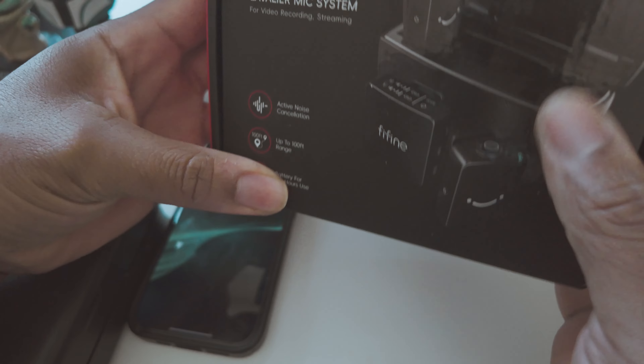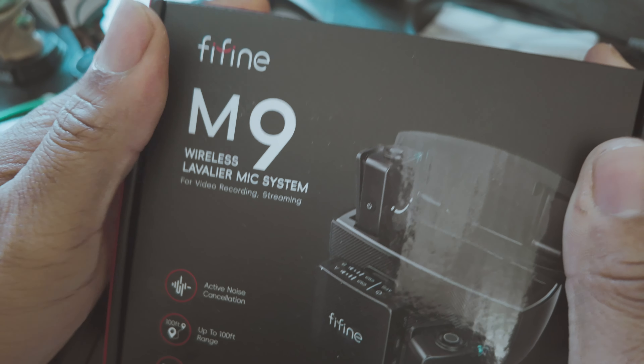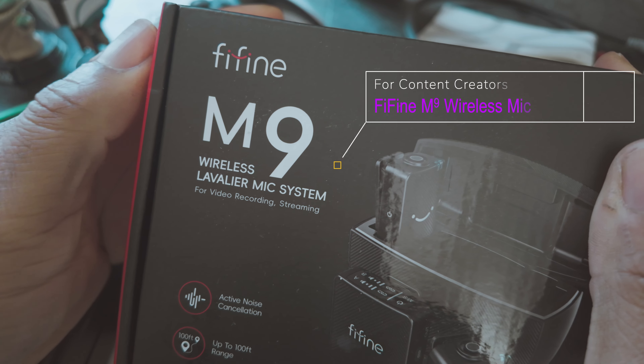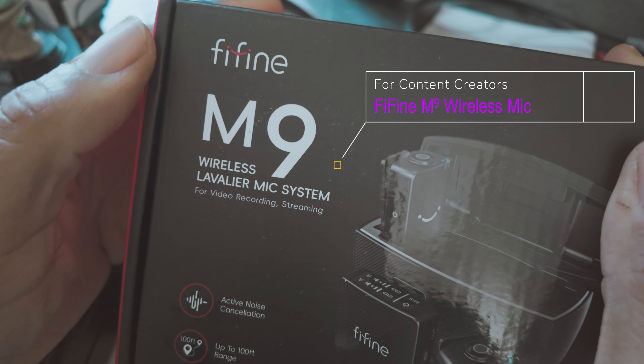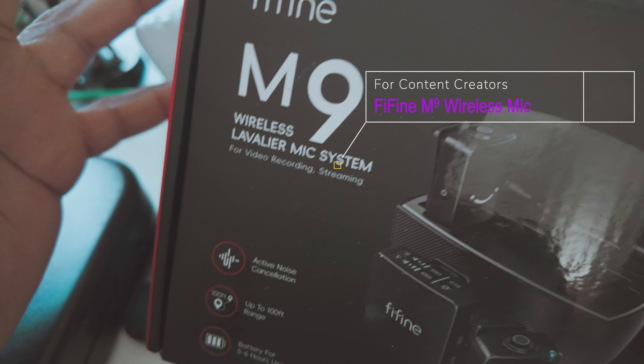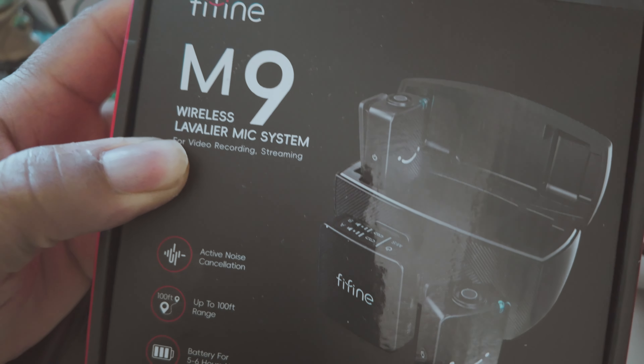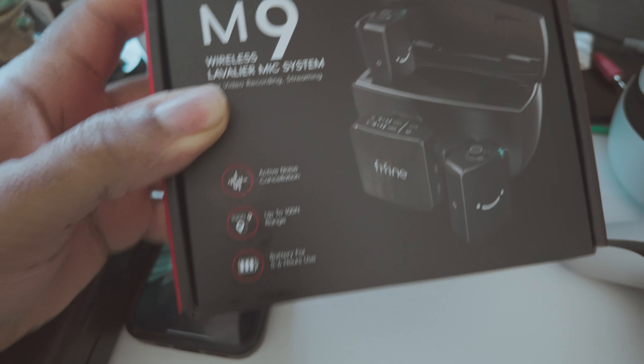What's up YouTube, back with another video. On this video we are checking out the Fifine M9 wireless lavalier mic system for video recording and streaming. We're gonna unbox this and check it out.